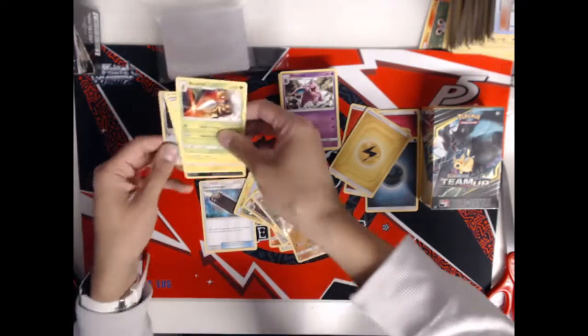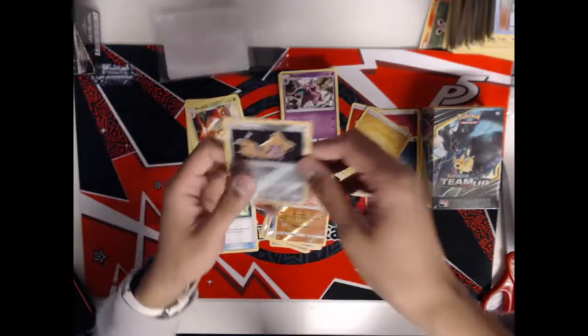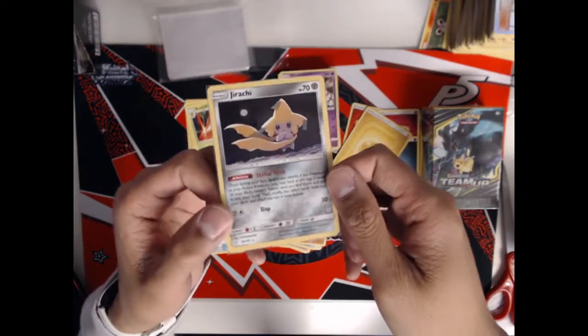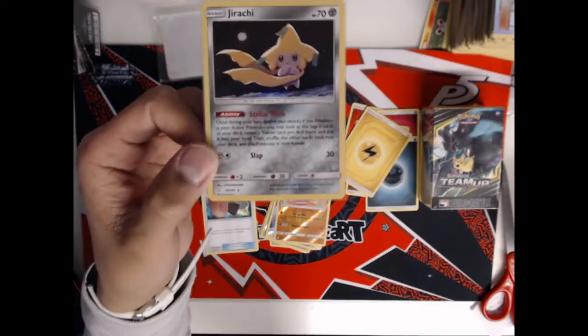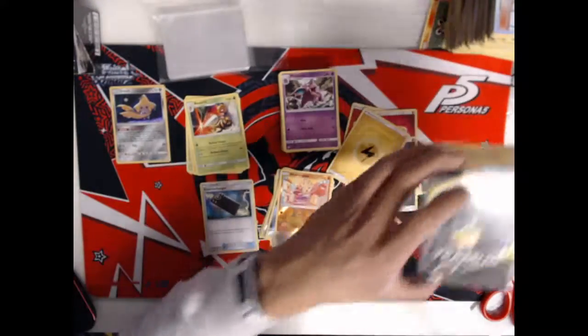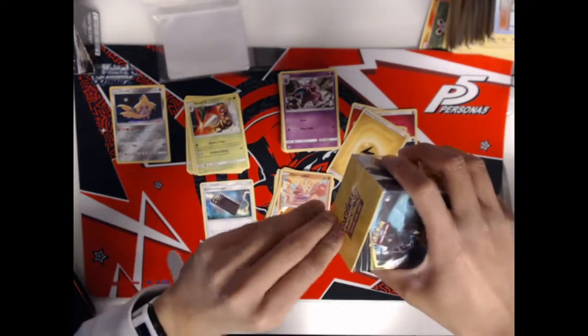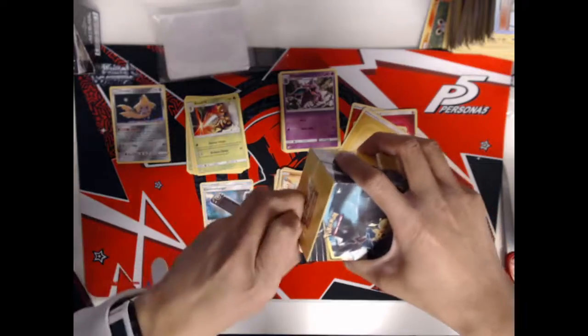So we opened an ETB and unfortunately the only thing we can really say was worth it was this Jirachi, which I think is rocking at a solid $20. It's super cool that we got the Jirachi, but to open eight packs and that's the only thing we really have to show for it is kind of disappointing. Let's see if we can open into another Jirachi in our pre-release kit.